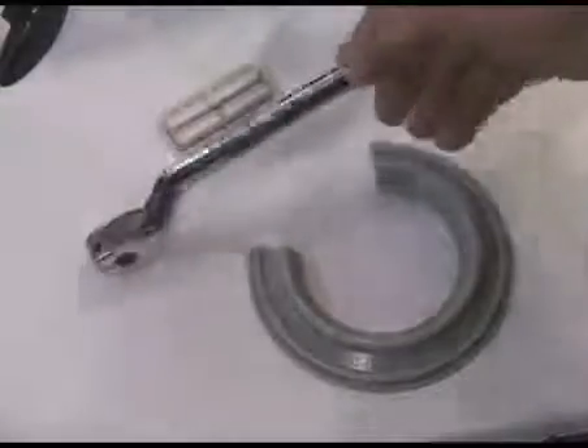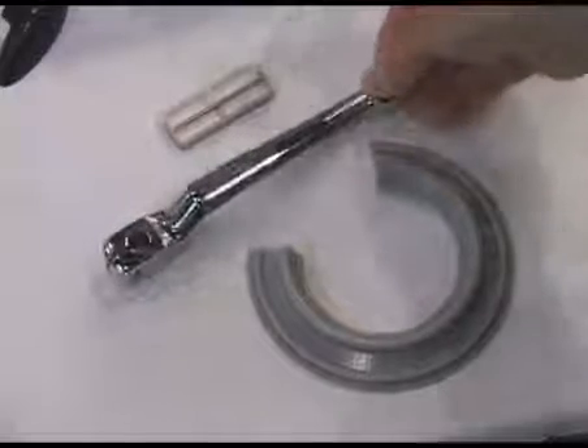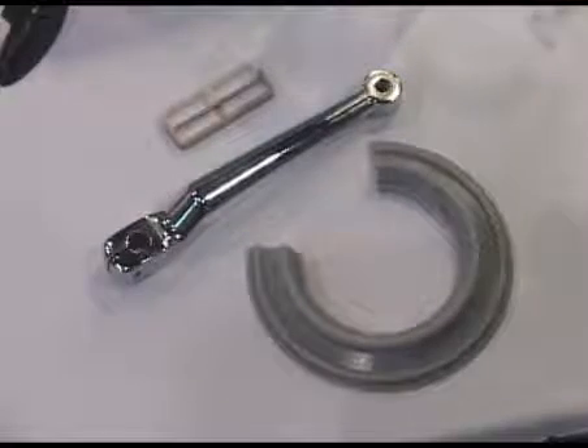The other product that we're featuring today is our ability to chrome plate stereolithography pieces. Again, for decorative pieces, this is what our customers are looking for.